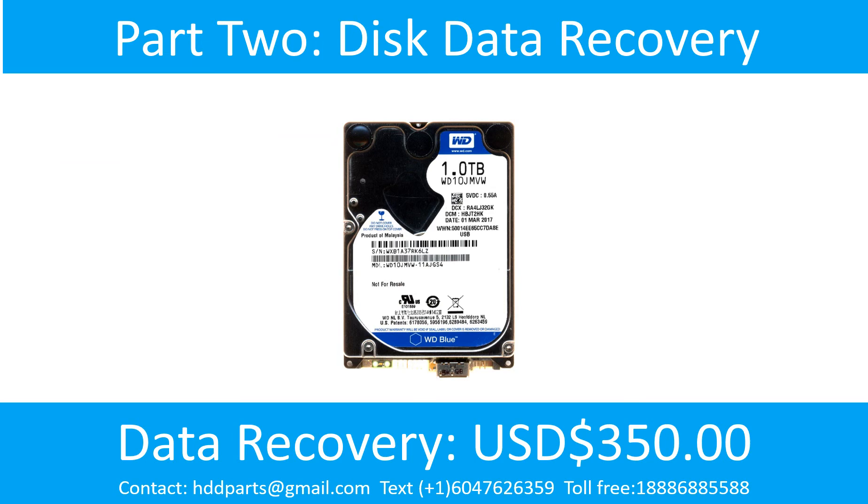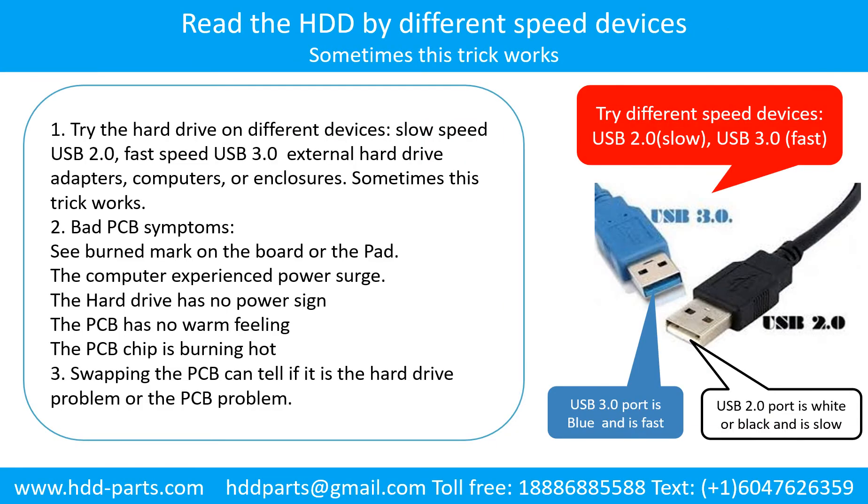Part 2: Disk Data Recovery. There are some simple ways to recover data from a hard drive. One of them is to try reading the hard drive by different devices — like different external hard drive adapters, computers, or enclosures — because different devices use different ways to read a hard drive, and sometimes this trick works. Another way is swapping the hardware PCB board, which can fix the problem caused by the PCB board. There is a cost in swapping the PCB board, but it is way cheaper than sending the hard drive to a data recovery firm.